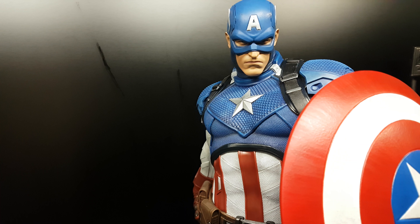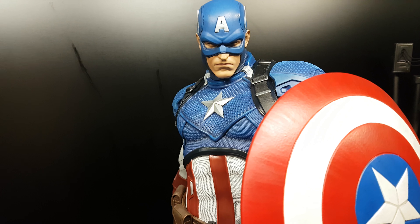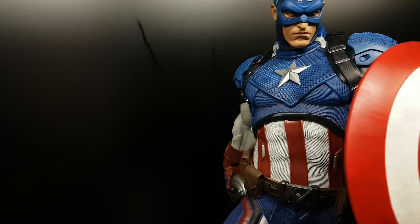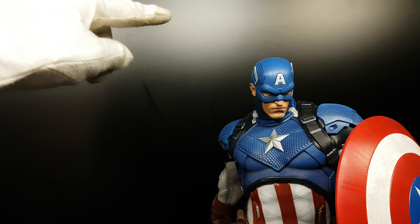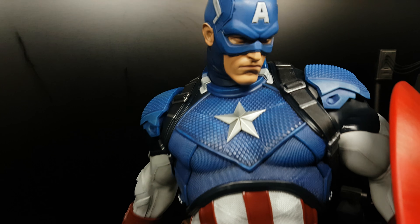I'm going to display this one — you can display it with the Captain Marvel, both of them blue. I don't think I'm going to do it, but you could. Or you can display it with the Red Skull — I have a Red Skull. Iron Man is a little higher, but you can display them together.